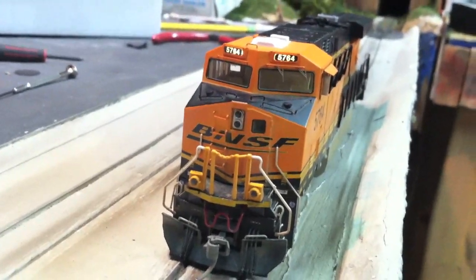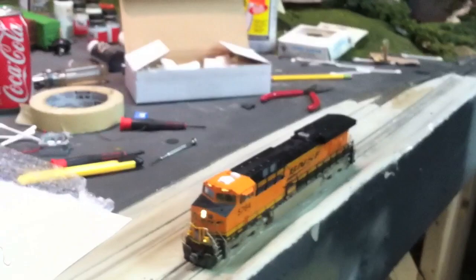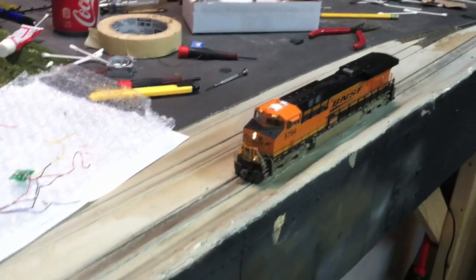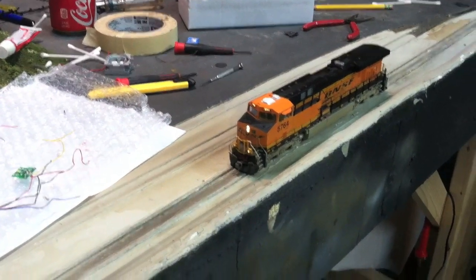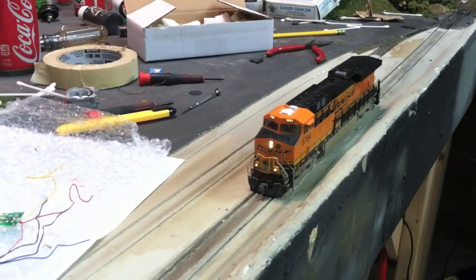Everything else is much brighter and easier to see — I'll show a comparison at the end. Switching to forward, as you can see it is much brighter. I really like the way this looks. Originally these projects were to prevent me from getting a new locomotive and just make my old ones better, but in the end I'm still looking at getting a new one altogether because I really like this. That is it YouTube, thank you for watching and look for more videos in the future.